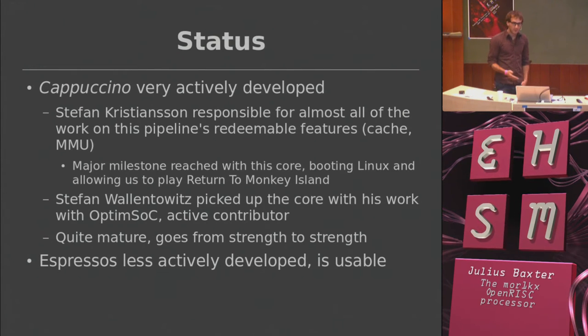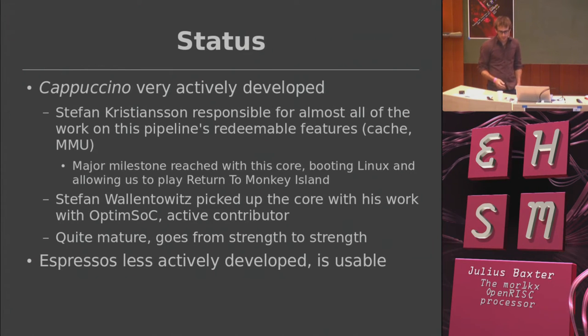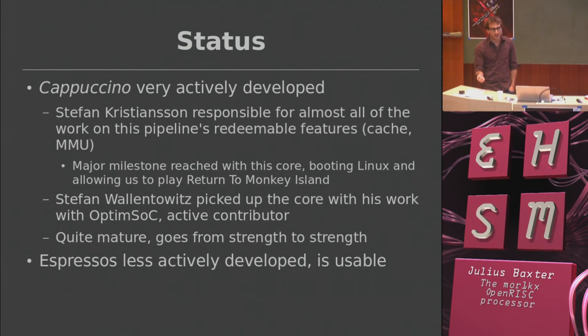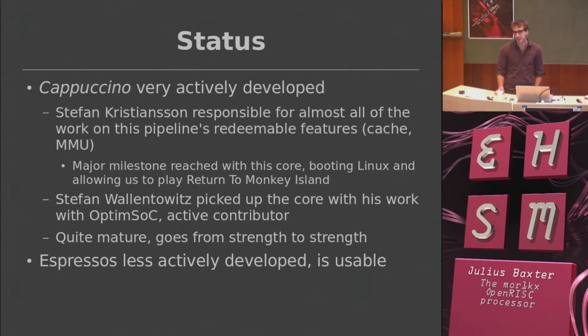A bit of status on the project: I haven't been hacking on it much in the last year due to work, but the Stefans have. The Cappuccino is in a very good state. They've added atomic access support into the RTL, improved performance, added store caches — basically tuning and making it better — and the thing is getting a ton of testing while they do that. It's quite a mature little project now.